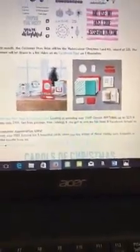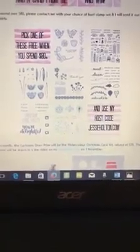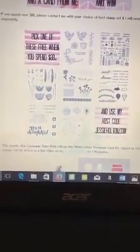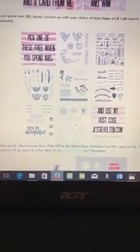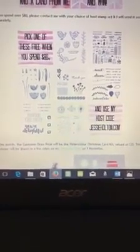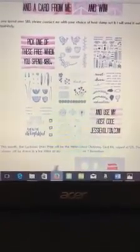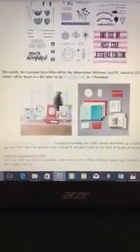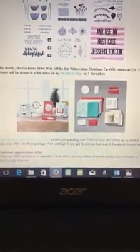This month in October, when you spend over $80 and use my hostess code for the month, you get to pick one of these hostess stamp sets. Just let me know which one it is and I'll post that out to you directly. That's not a deal from Stamping Up, so don't put it on your order when you order online — just do your order and then email me your choice, or call me, or write me a message on Facebook, however you like to contact me.